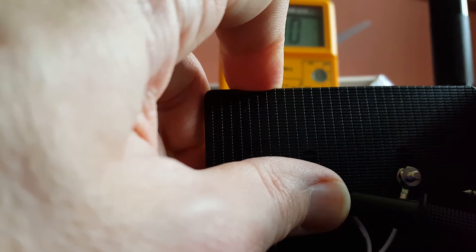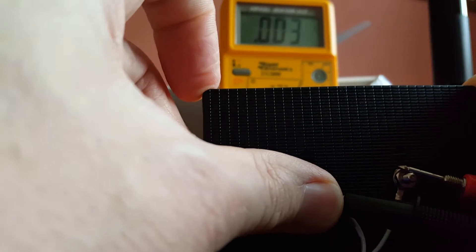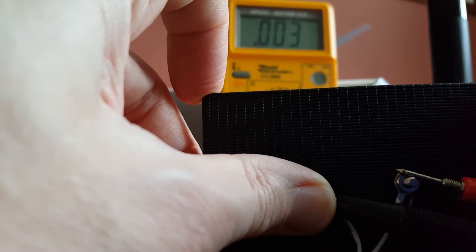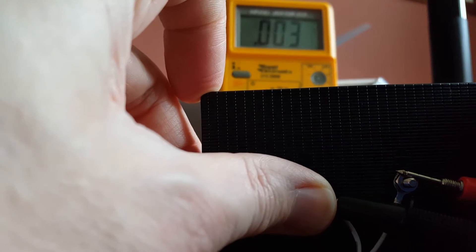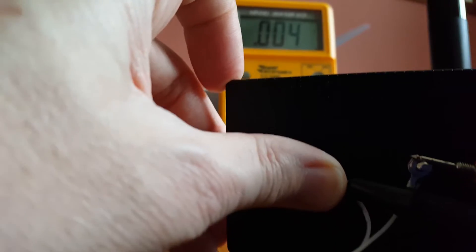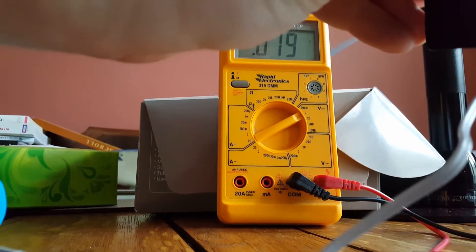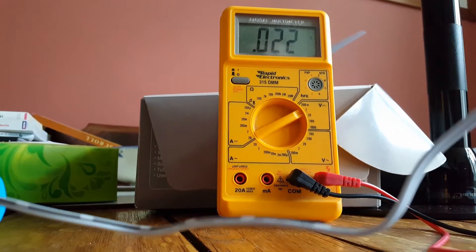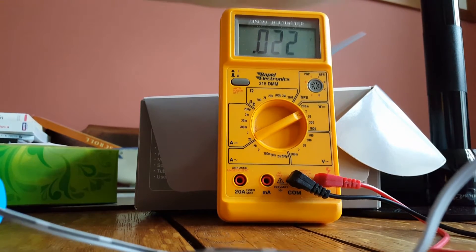If I take the probe away, it's zero. If I put the probe back on, it is producing a little bit of electricity there. About three thousandths of a volt. But I have got my fingers over the front, and also it's not pointing towards the window. If I turn it around to point towards the window, you do get just a little bit more. Hopefully you can see that's about 0.023 of a volt.